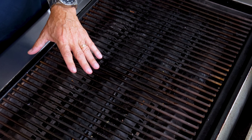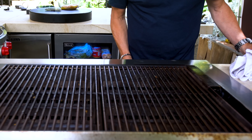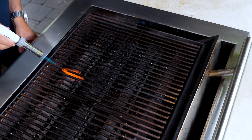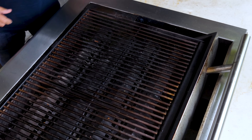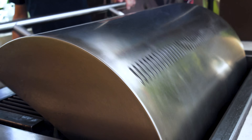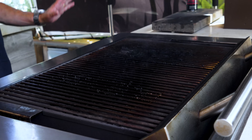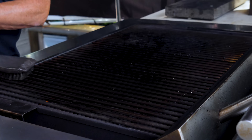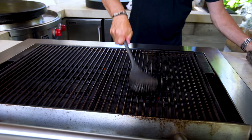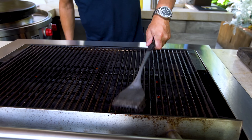On goes my gas on this side — flame there, flame here. Both on high, we shut the lid, and when it starts smoking we come back. The heat is melting this stuff, making it much easier to take your brush and clean it. I'd have to work three times as hard if it was cold. Like wiping pablum off a baby's face — it's a piece of cake.